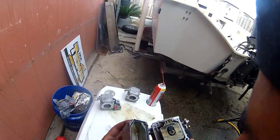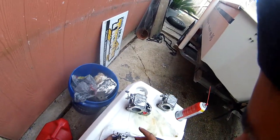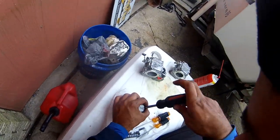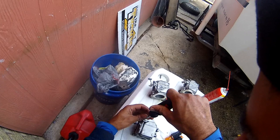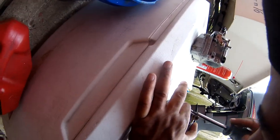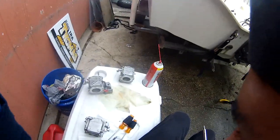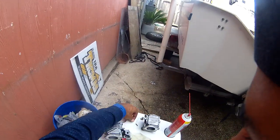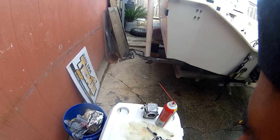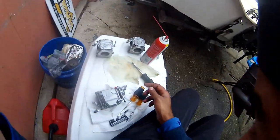I already did the balls and stuff for this one. Let's go. Okay, let's put it back together. I'm just going to repeat that procedure for the next two carbs. Now we're going down to number two, which I haven't touched yet.